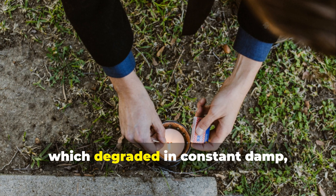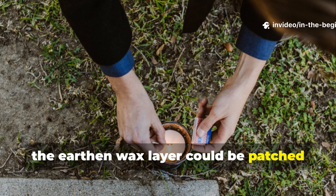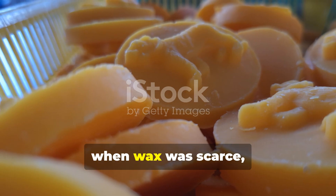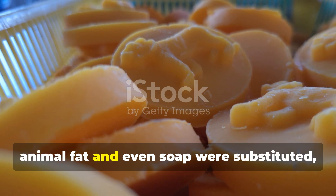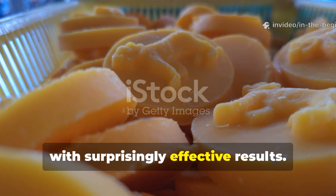Because the materials were locally sourced, soldiers could repair or expand their shelters endlessly. Unlike fabric, which degraded in constant damp, the earthen wax layer could be patched with a bit of melted candle or grease. In extreme cold, when wax was scarce, animal fat and even soap were substituted, with surprisingly effective results.